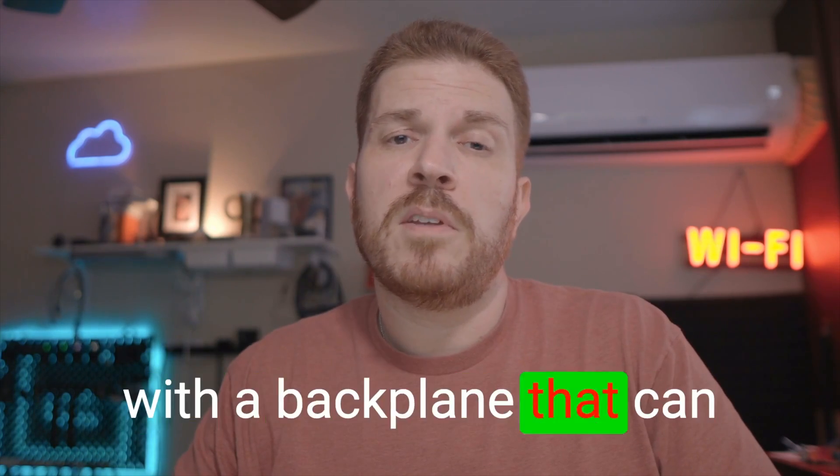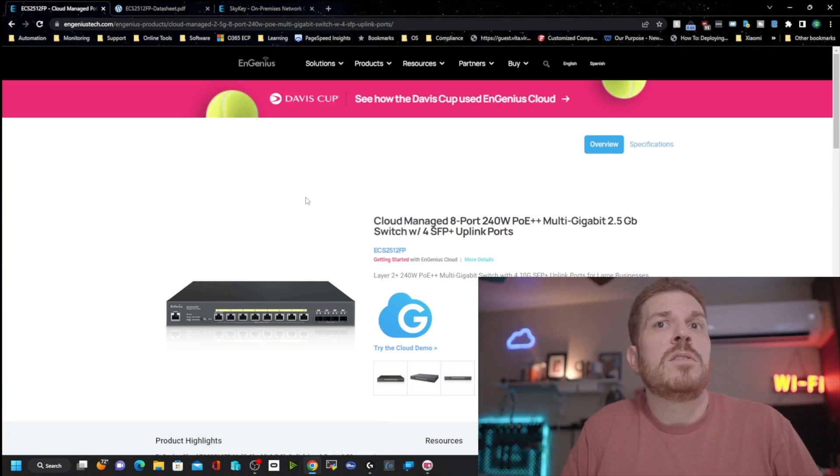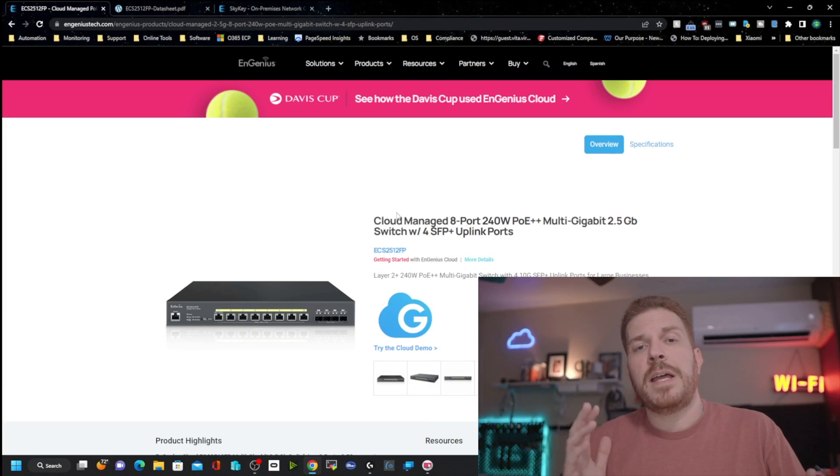The backplane can handle over 120 gigabits per second of throughput, so you shouldn't have any packet loss issues even if you saturate all the links. On the product page we can confirm this is the ECS 2512 FP and it is cloud managed.